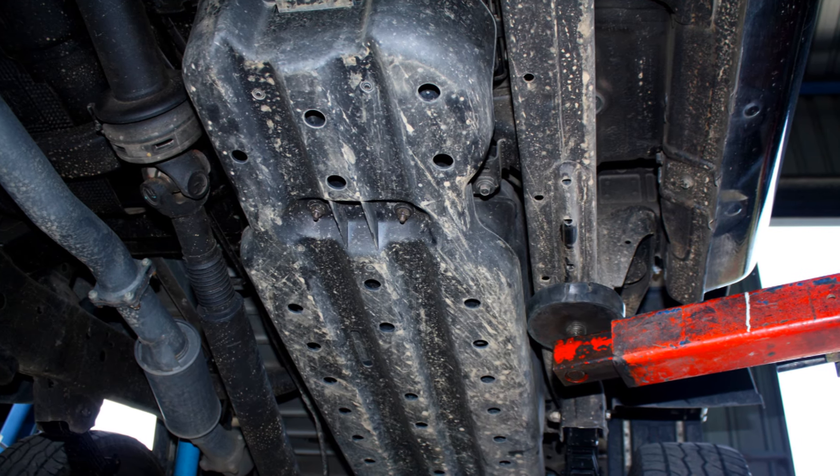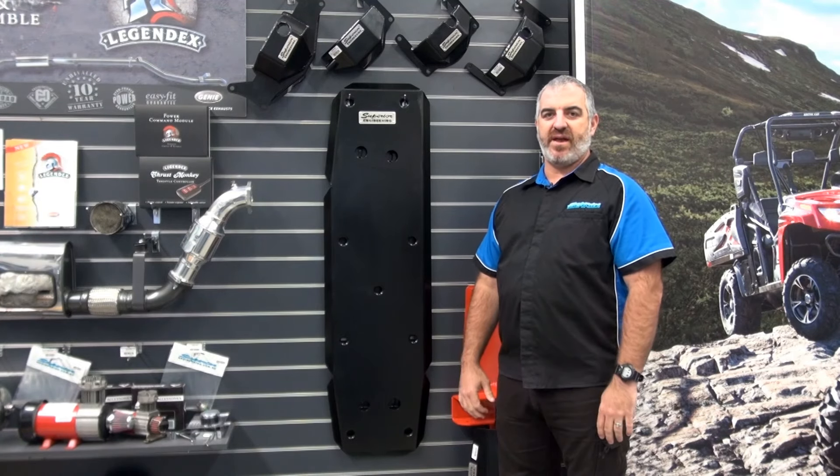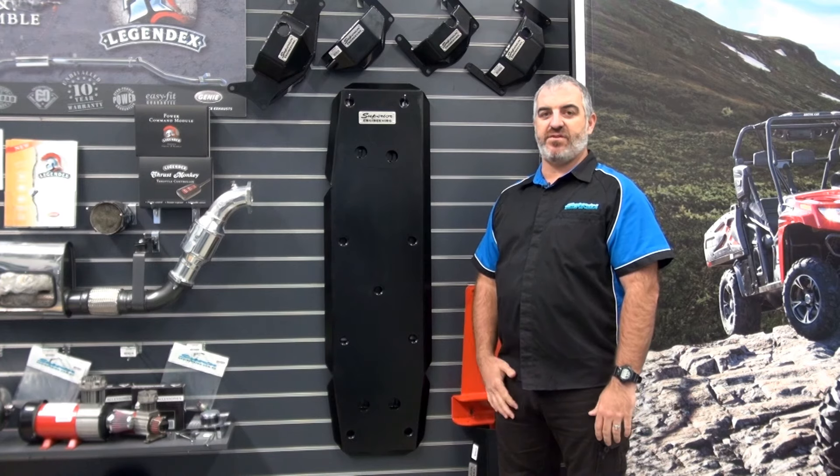The problem with running a factory fuel tank is it's made of plastic, which, you guessed it, is prone to damage in the event of the slightest impact, leaving your fuel tank and your safety at risk.